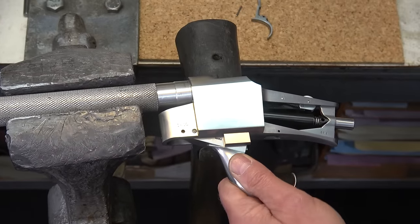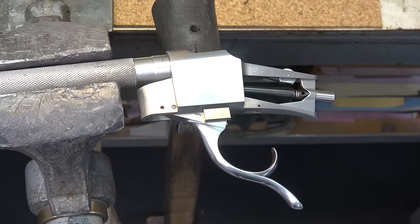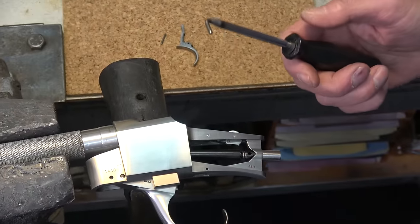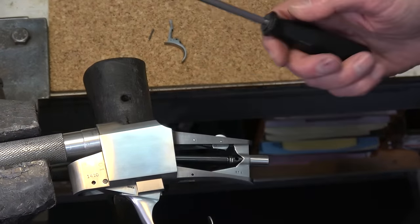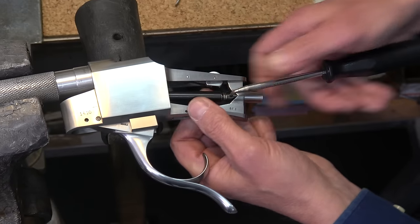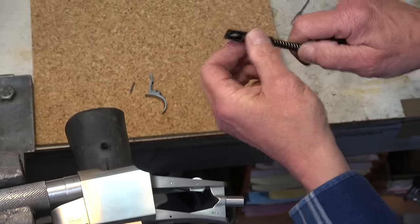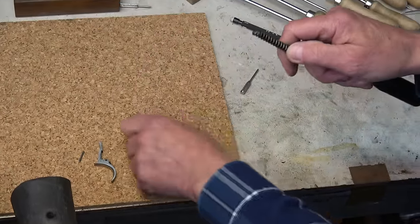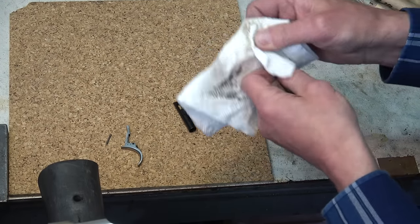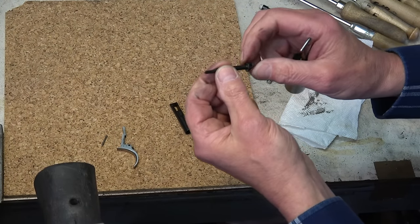Now to get the spring housing and sear out. I have two tools made out of an old screwdriver — turned smaller in the lathe or bent over with a torch. You could use a pin punch too, but this is much easier. You just put it in here, push it forward, and out it comes. A lot of guys struggle so much with this. Here's the spring housing, here's the spring.